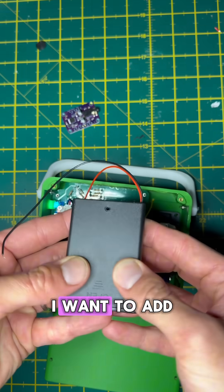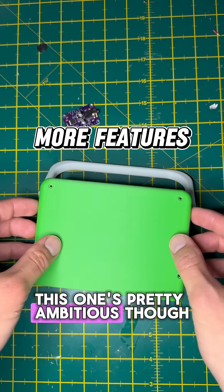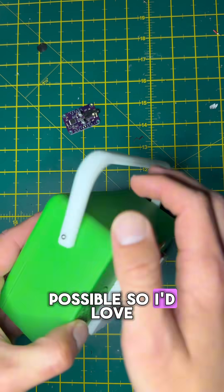Lastly, the software. I want to add Bluetooth audio so wireless headphones work. This one's pretty ambitious though — it looks tough to get running reliably, but I know it's possible so I'd love to make it happen.